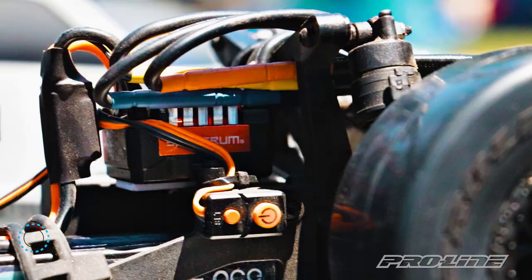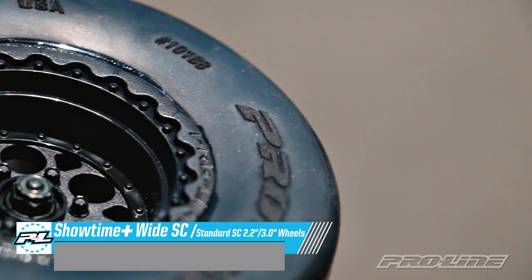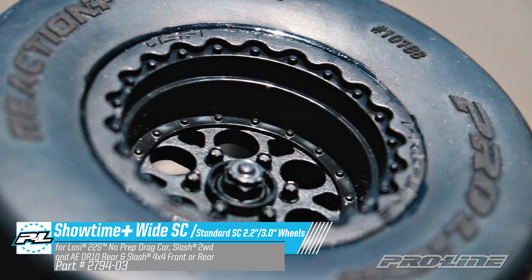The Reaction Plus is so wide we actually had to make a new wheel for it as well, so we made the Showtime Plus wide SC wheel. This wide wheel is essential for stability and getting off the line with the new Reaction Plus.